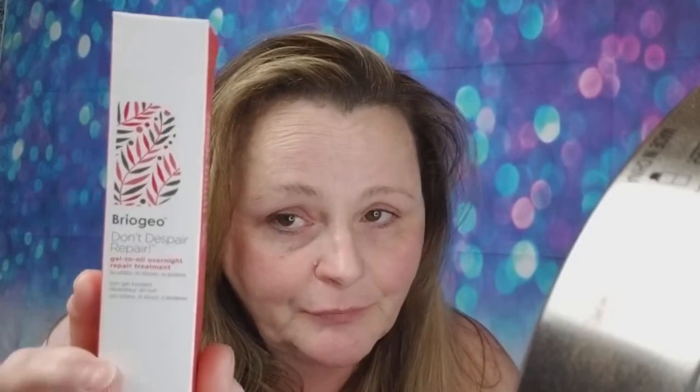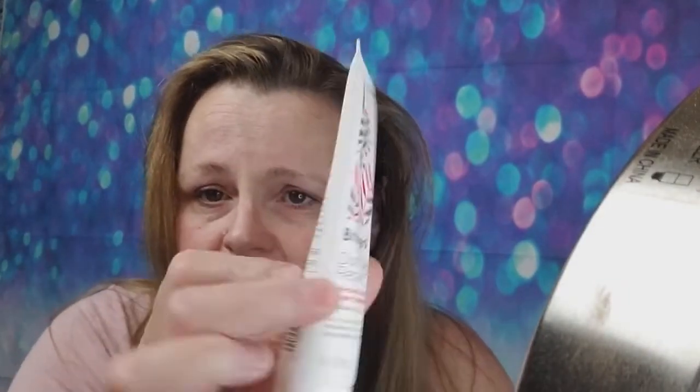Let's talk about the elephant that's no longer in the room. Barrigio has came to the rescue — not sponsored. Barrigio Don't Despair Repair Gel to Oil Overnight Treatment. You can get it at Sephora, I think it was $28. It comes in a little tube like this, and as you see I use this — and I have a lot of hair — so there's probably a tenth of it left, I'd say five or six good uses out of it.